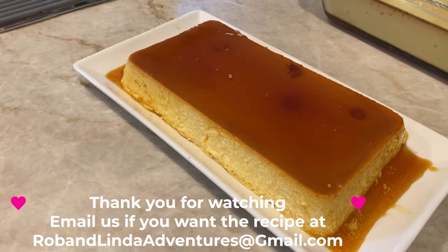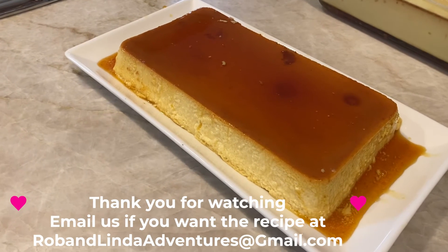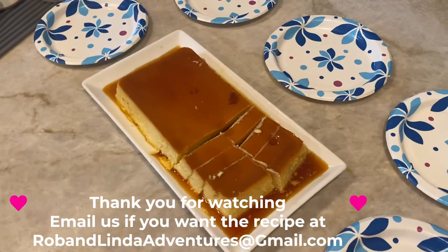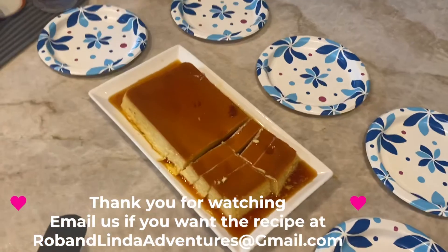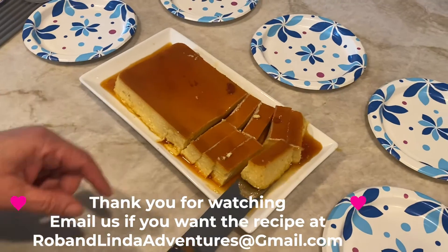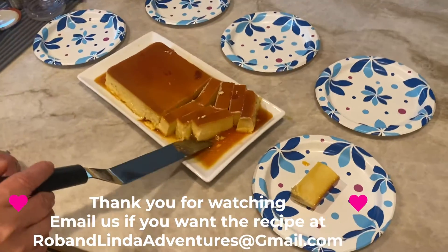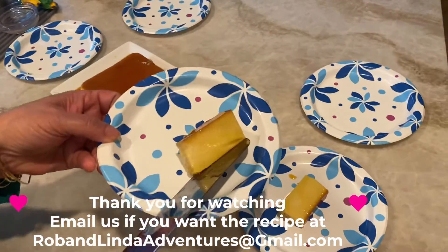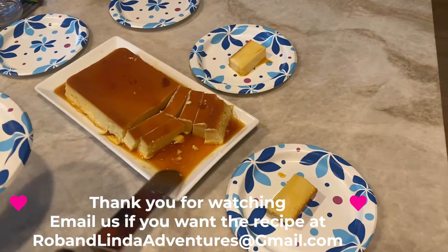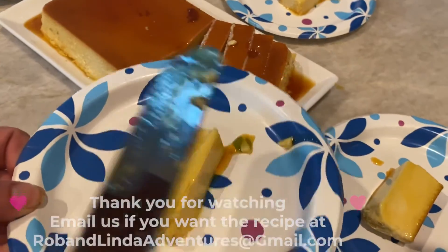Rob and Linda's Adventures. If you want the recipe, please email me at robandlindasadventure at gmail.com. Thank you. I'm going to do it again. Here's the perfect Latin flan from Rob and Linda's Adventures. As you can see, it is perfectly very, very creamy. And there you have it.